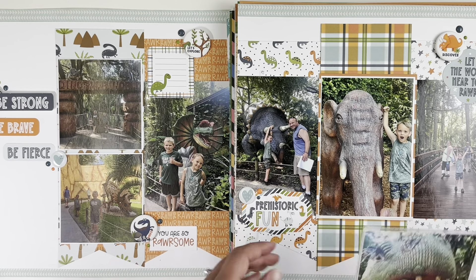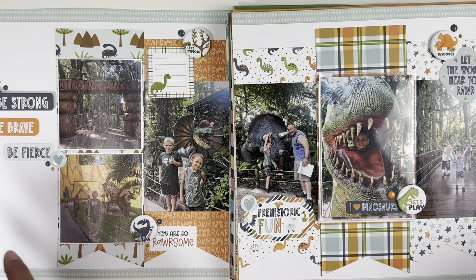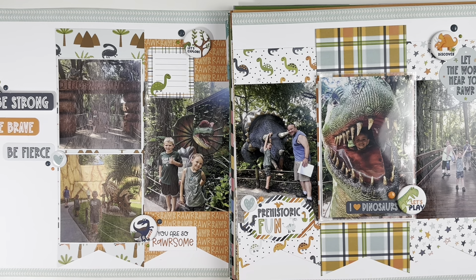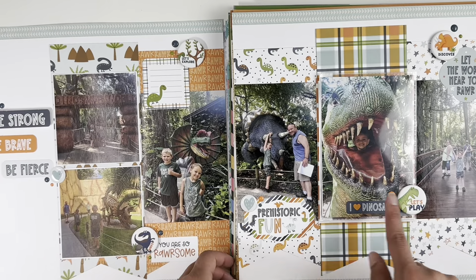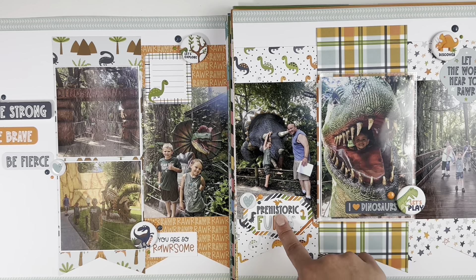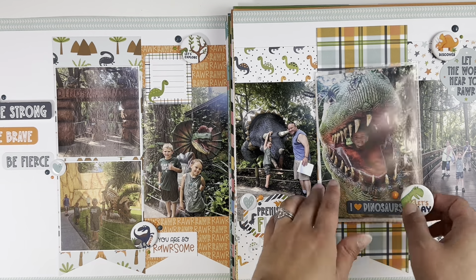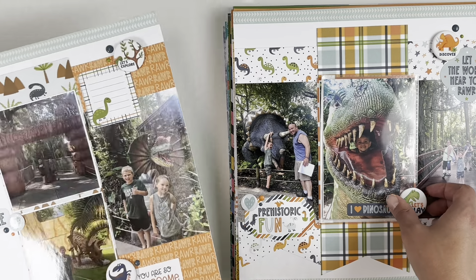Another flip-flap from Close to My Heart — I went a little crazy with the pattern papers and embellishing, but I don't feel like it's overly busy. I love the 'Be Strong, Be Brave, Be Fierce' in white. I'm trying to get better at being okay with a lot of white space. There are seven flares from Scrapping Happy Studio, and the embellishments are from the Dynamite collection. I did a lot of flags for my photos to sit on. You can also embellish right on the flip-flap itself.